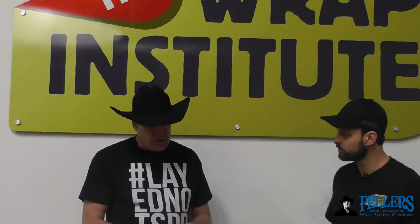Hello, I'm Frank Fellers, the owner of Fellers. This is Mold and Hold, a really unique product. I'm very glad to have it here at Fellers now. I've got Justin Pate, that's the owner of Wrap Institute, world's leading wrap trainer, and you just do a lot of videos and things that are very helpful for wrap installers.